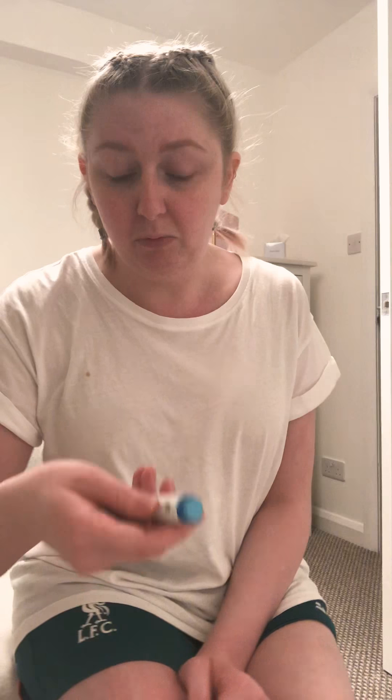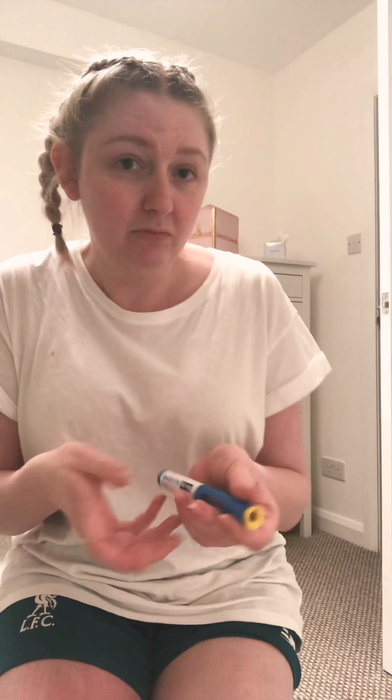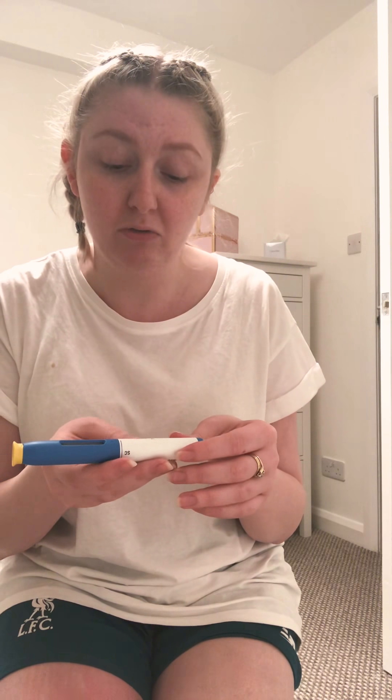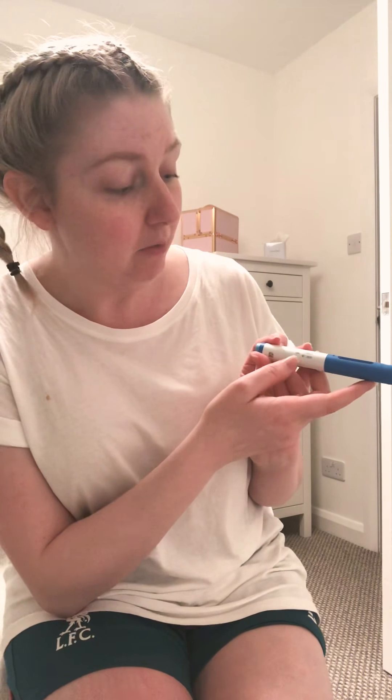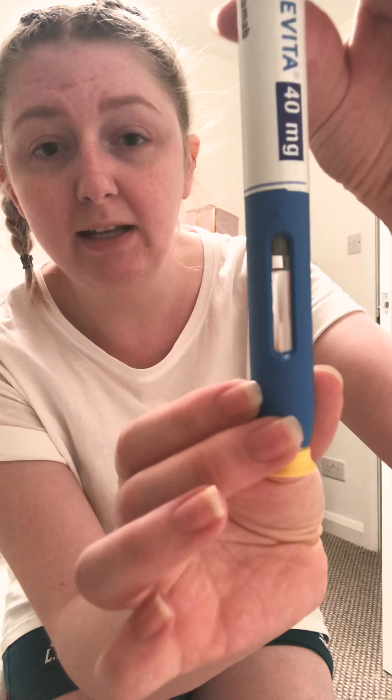It's less likely to hurt when it's at room temperature. One thing I have to check on each one — and your nurse will tell you all this information — is to make sure the expiry date is still within range, and to make sure the liquid inside is nice and clear.